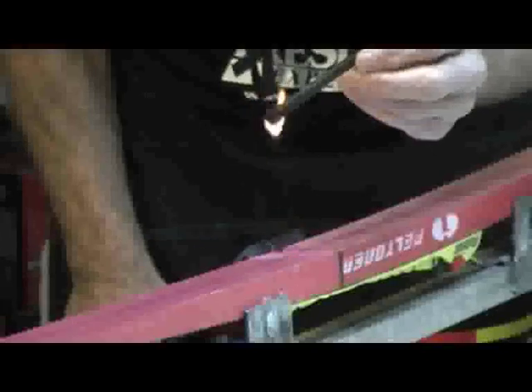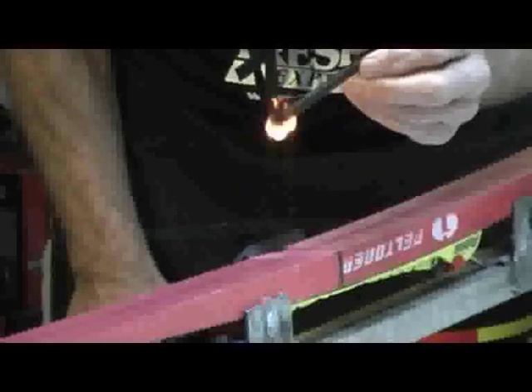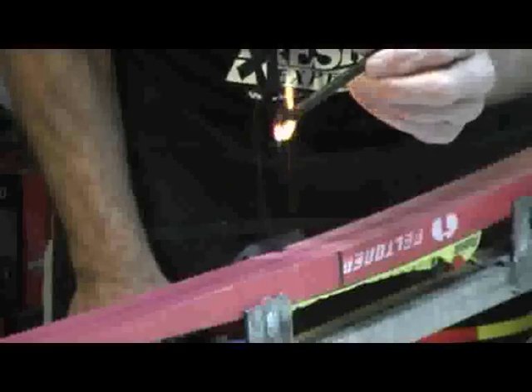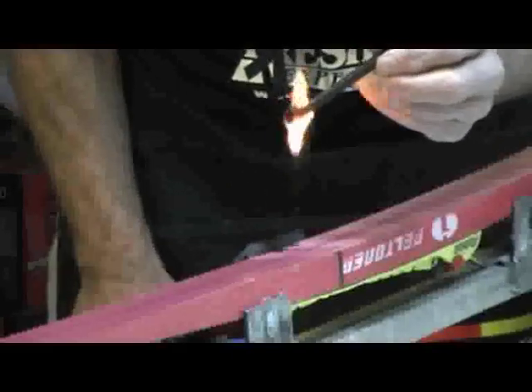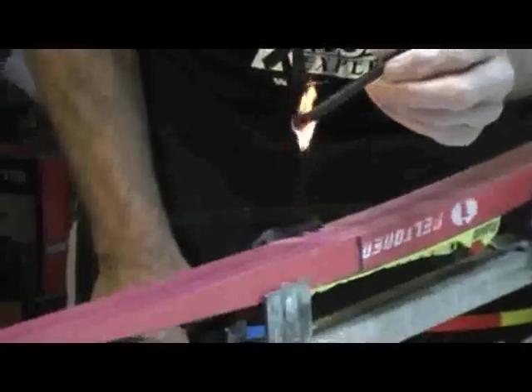This will start to drip p-tex. There we go, she's dripping. You want to move along so you don't create too much heat in one spot — let the pieces you're putting in cool down as you move around.